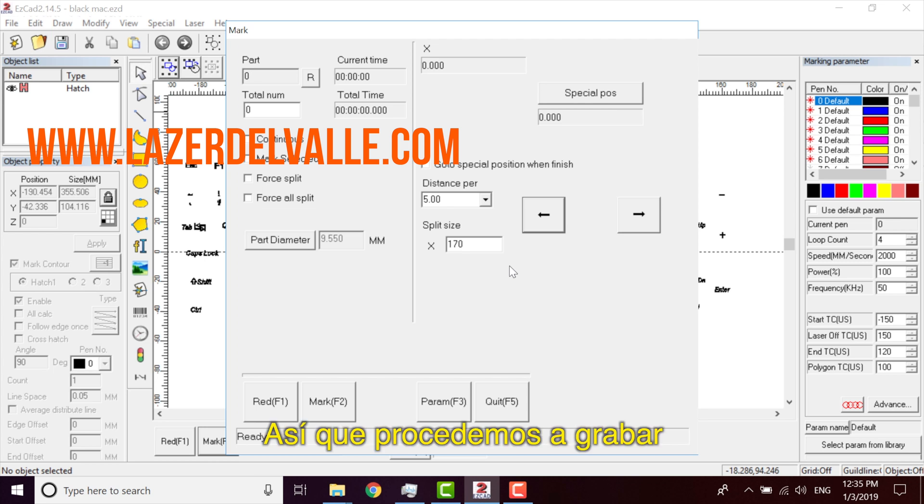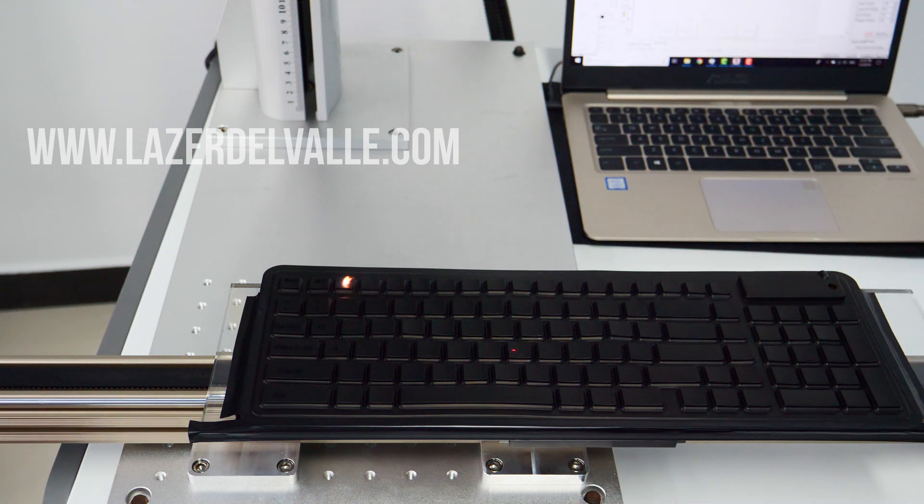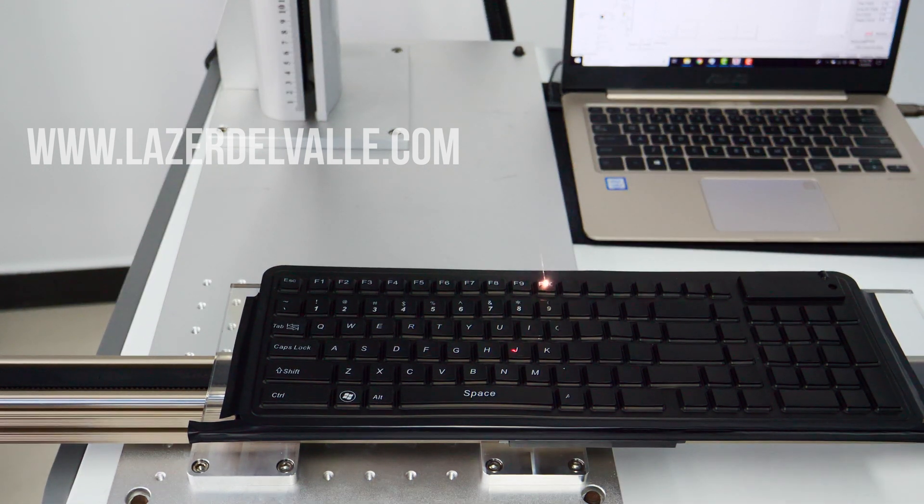We proceed to start engraving. We are doing great — we are cutting.